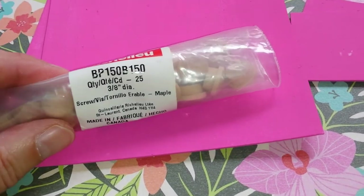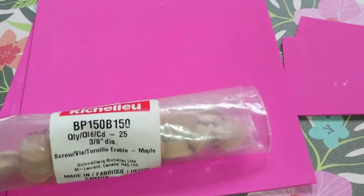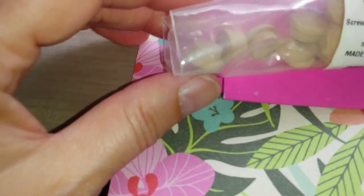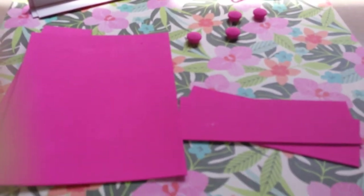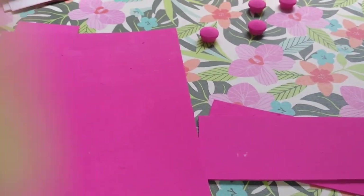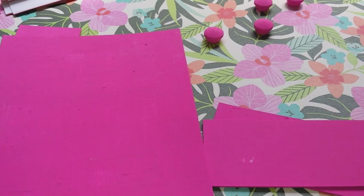But they're cute. I was going to try and find some round wooden beads or something, but I couldn't find them. And then my husband saw those, and he said, those are cute, and you can use a lot of them, so you can make more of the boxes.